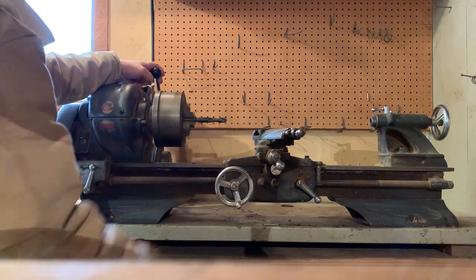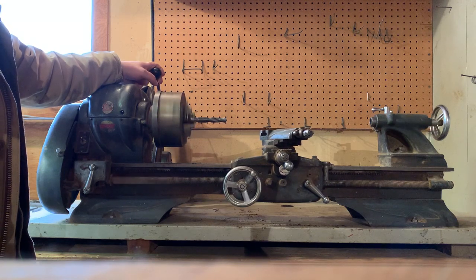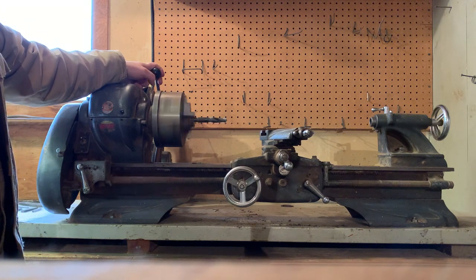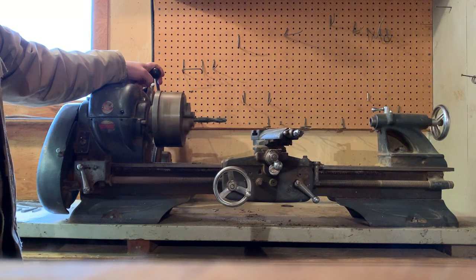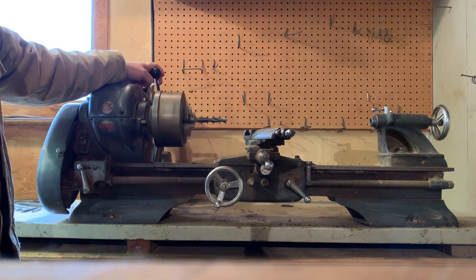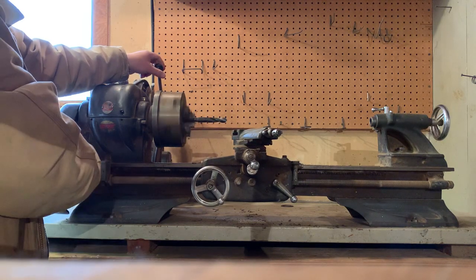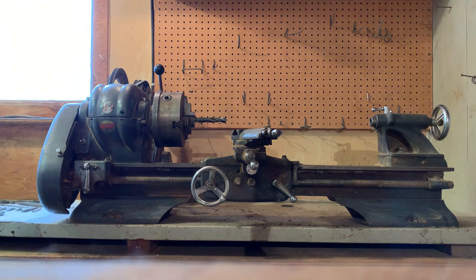I'm going to disengage the bar feed and have it come back. So you can see that it's operational.